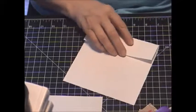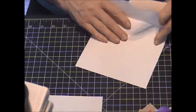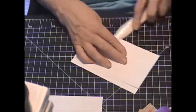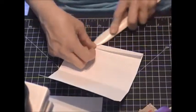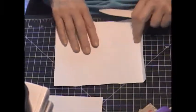Then we're going to take our bone folder and, as they like to say in the UK, varnish the score lines — make them nice and sharp. I don't know why, but I like the UK demonstrators. Maybe it's their accent.